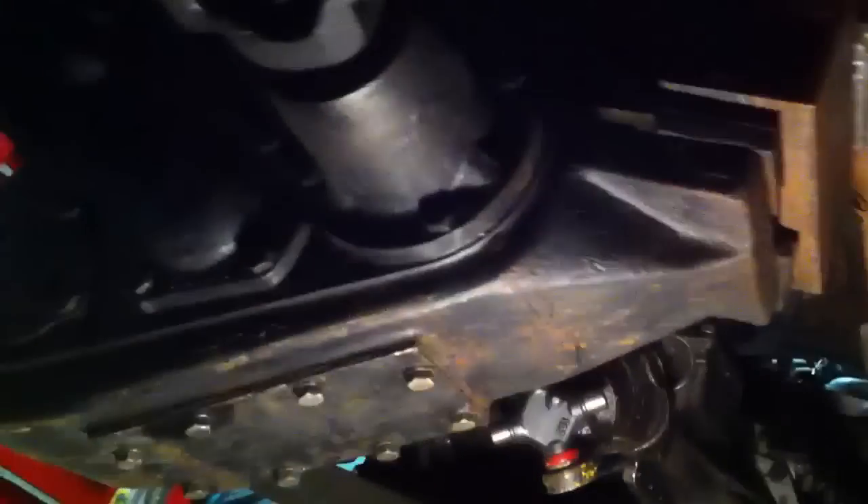It's got a 4.9-inch rear end. Also running a T5 out of a Mustang with a divorce transfer case out of a 79 F250 Highboy.